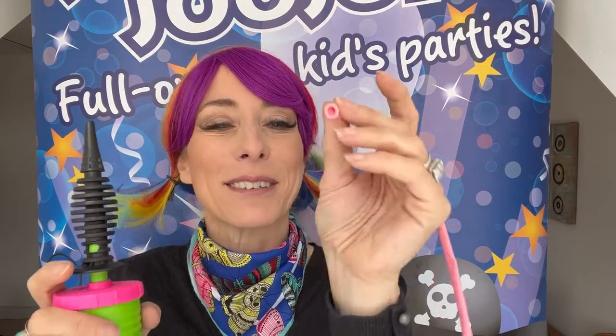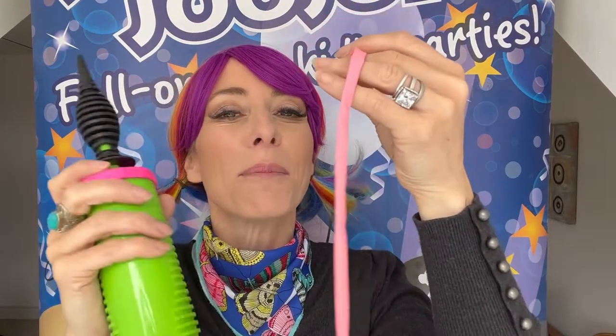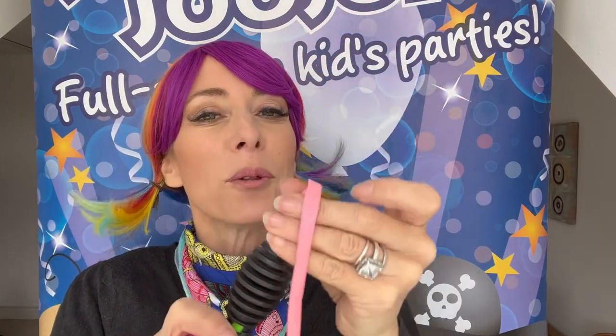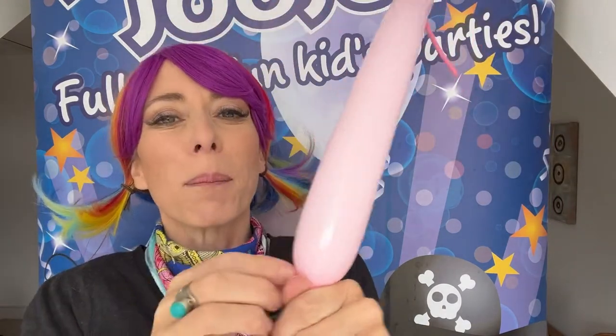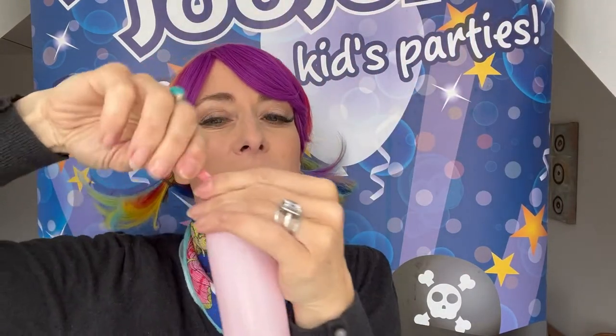I'm going to show you now how I make a balloon poodle. I know it doesn't have to be pink, but here we go. So I've got a 260 and I've got my pump. We're going to blow it up, but not all the way to the end by any means. In fact, I've just done two pumps.